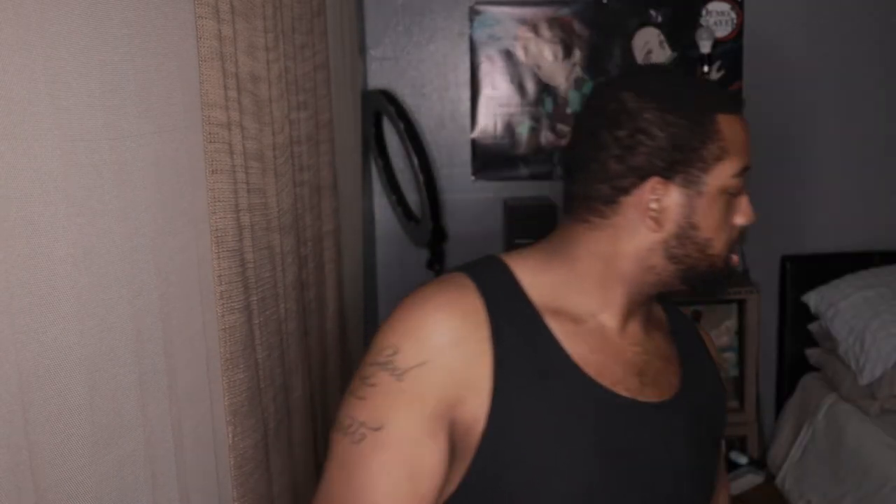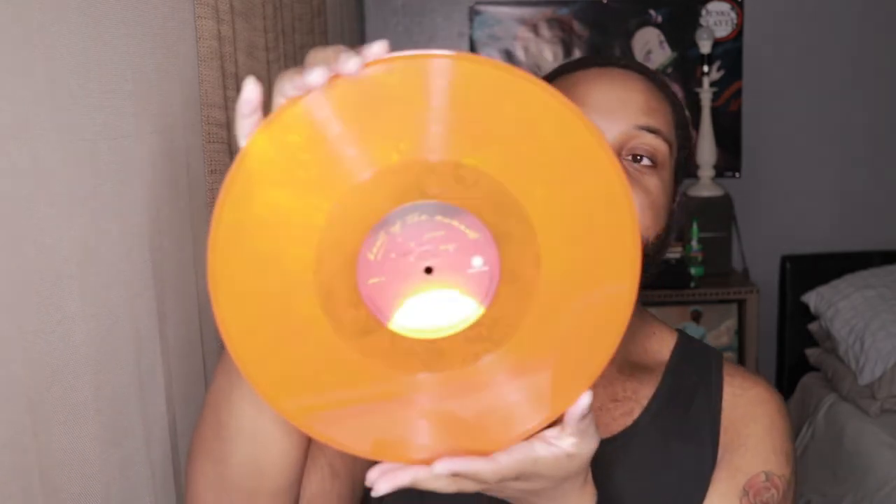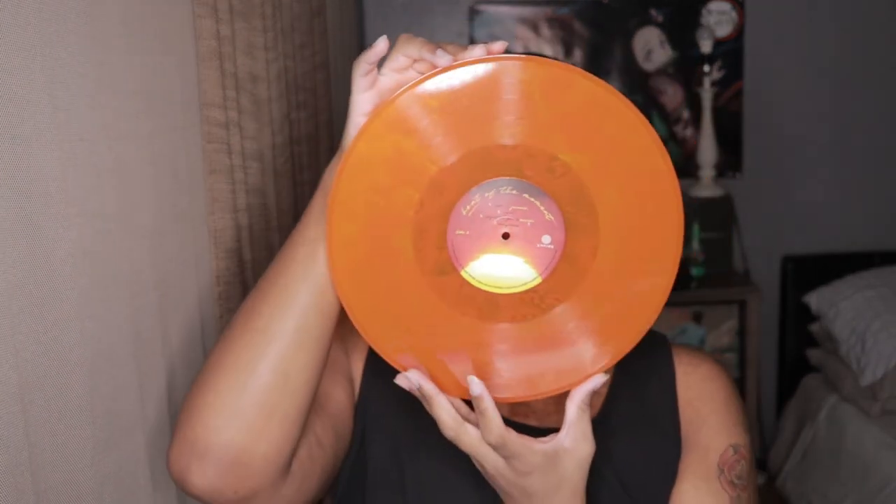Next side, next side. It really matches the cover, and it looks the way that it looks in the picture on Urban Outfitters. That's cool.